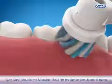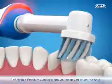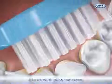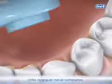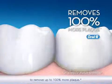Gum care features the massage mode for the gentle stimulation of gums. The visible pressure sensor alerts you when you brush too hard to protect your gums. Unlike rectangular manual toothbrushes, Oral-B's unique round head surrounds each tooth to remove up to 100% more plaque.